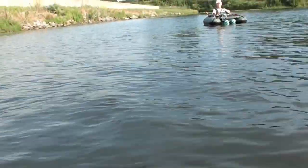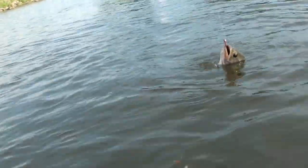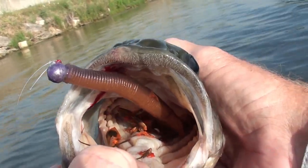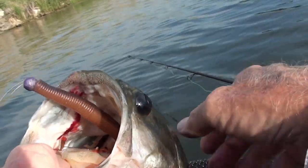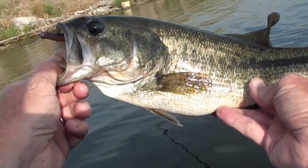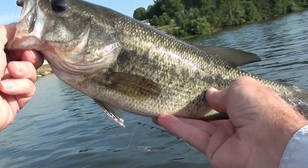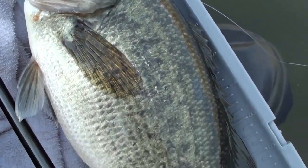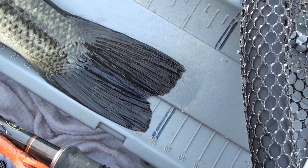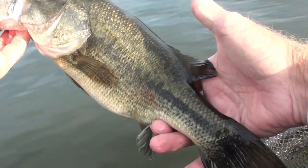This is a decent bass for Binder right here — and he's spitting up crawdads. Look at how much crawdads are down in that fish's gullet. It is stuffing itself with crawdads. So why does a hula stick look like a crawdad? I don't know, but this is a very nice looking bass. This fine fat specimen is just a whisker shy — it's 14 and three quarters. That's a really good bass for me at Binder. Go back and bite some more stuff.